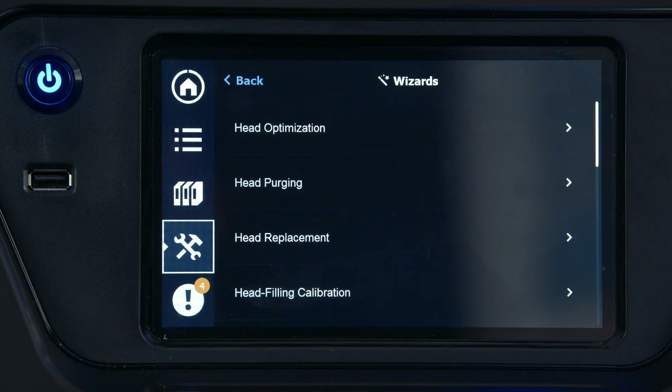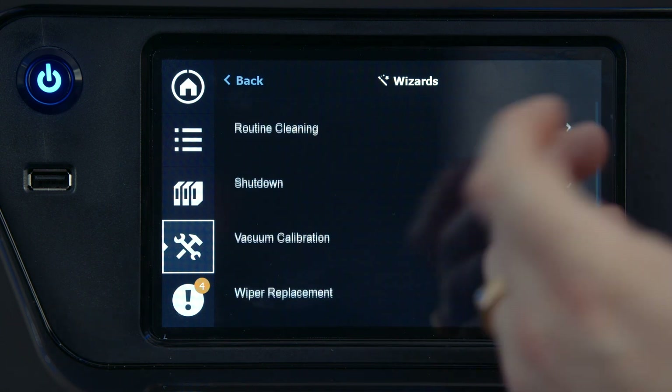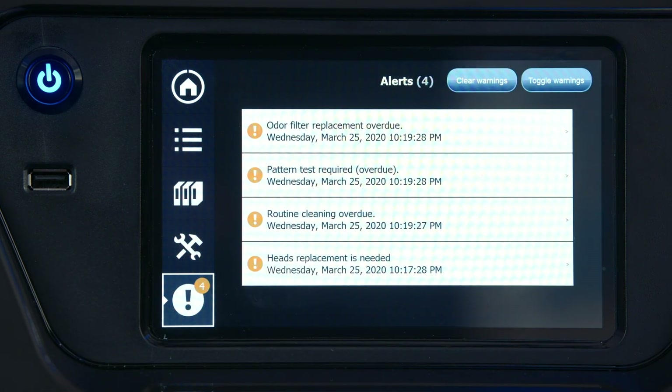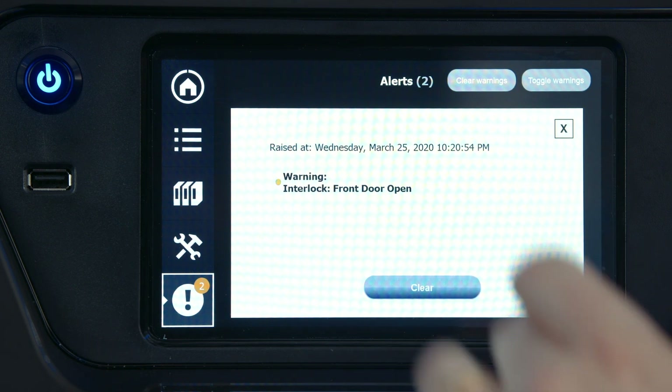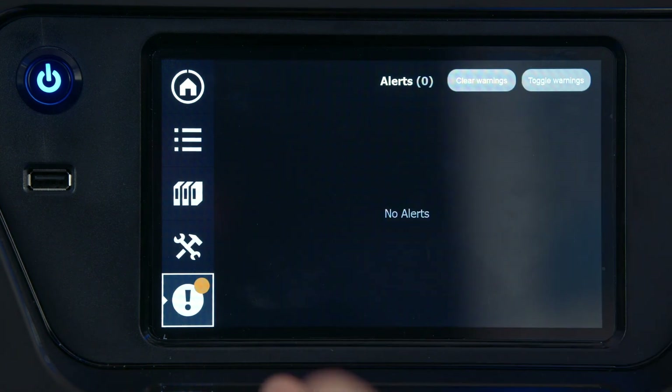Service wizards are accessed through the wizards menu, listed in alphabetical order. Just select a wizard and it'll walk you through the process. Below that we have our warnings and alerts. Warnings show up in red and alerts in yellow. Yellow indicates something needing attention that isn't stopping the printer. Red indicates a stoppage that you need to acknowledge. From here you can select warnings individually to clear them, or use the clear all warnings option to clear all at once.